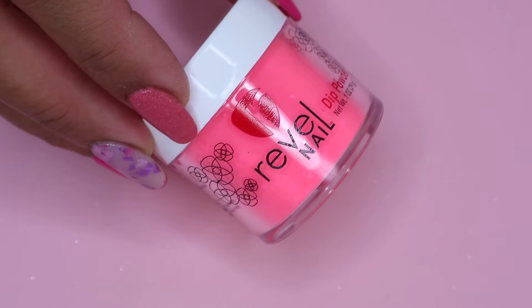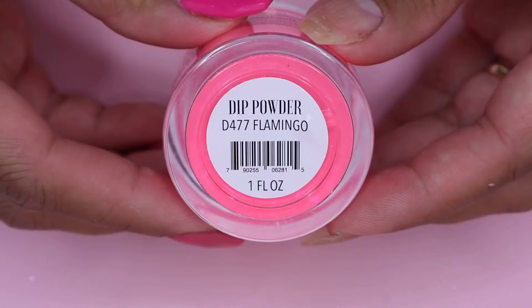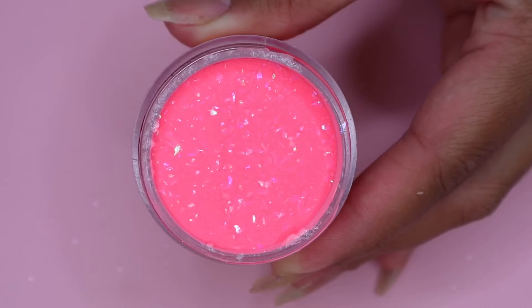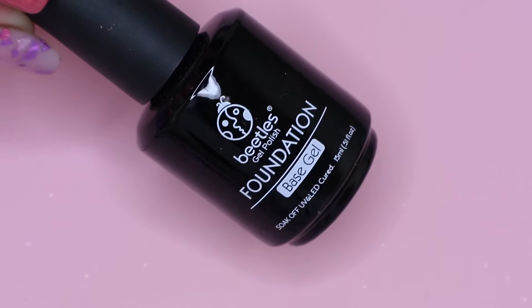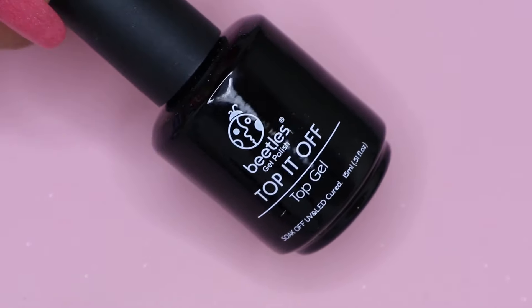Today I will be using my Revel Nail powder in the shade Flamingo. I'm also going to use my Beetles gel base as well as the top coat.